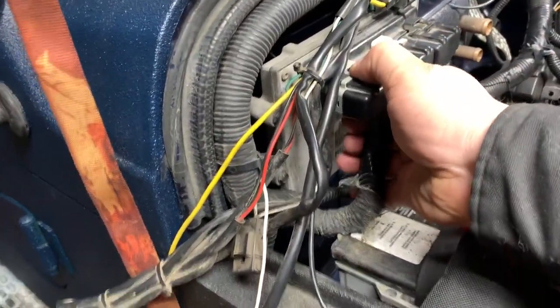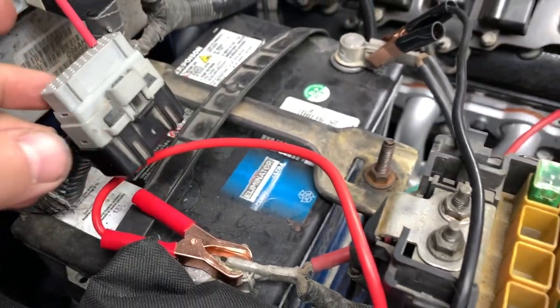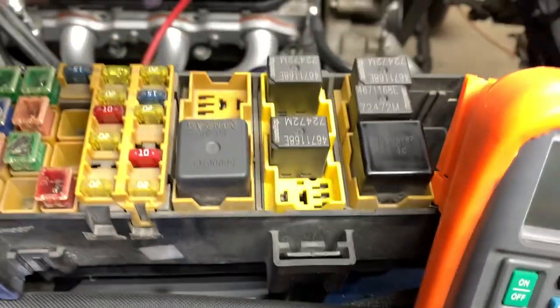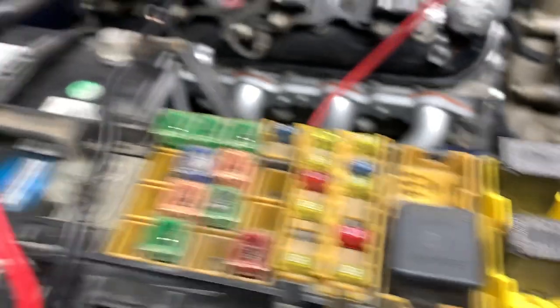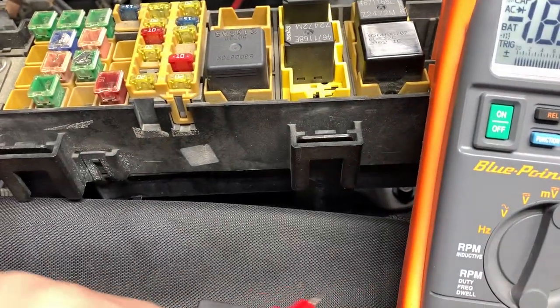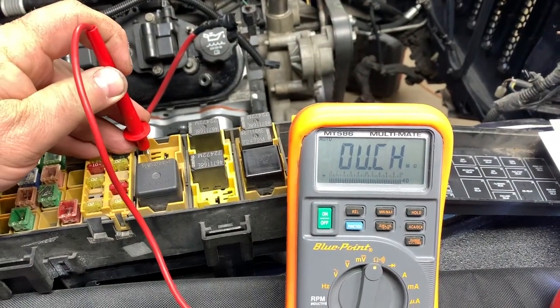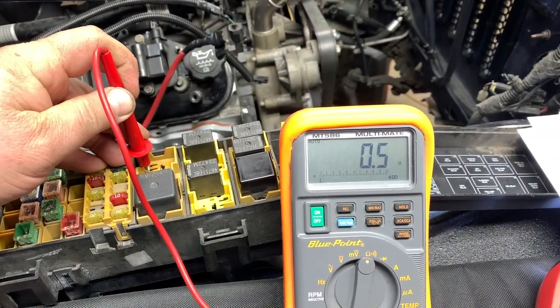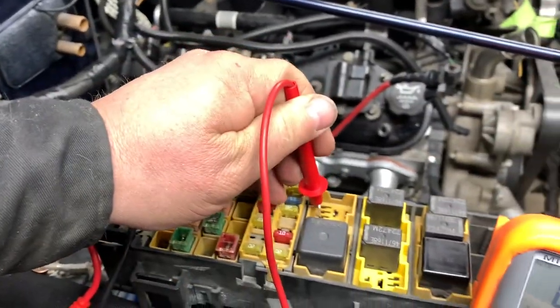Now I'm going to pull the gray plug out and find pin number three — I'll put that little probe in there. I'm going to turn on my multimeter, pull the relay back out, and set the multimeter for ohms to check resistance. I'll put one terminal in from number three, and when I touch the bottom one, it says I've got continuity. So we know the wire is good from the plug to the fuse box.